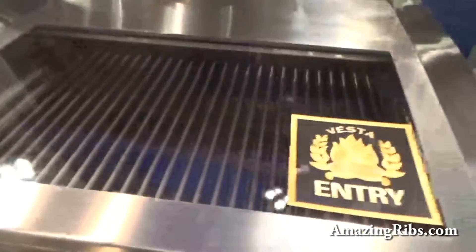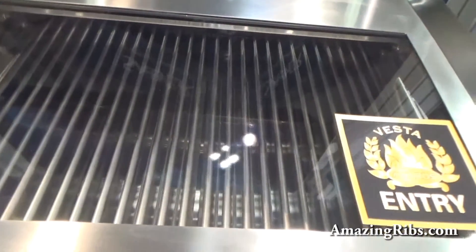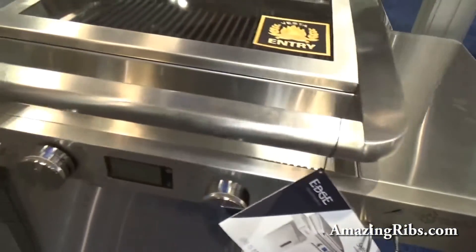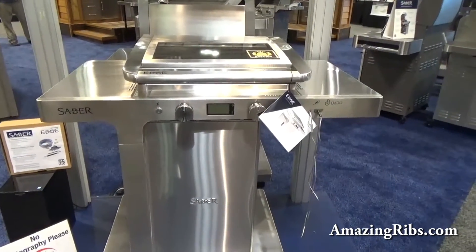They do have an upgraded model with a shot glass so you can look at what you're cooking. This one also has a meat probe that comes with it. Welcome to the future, folks — the Saber Edge.